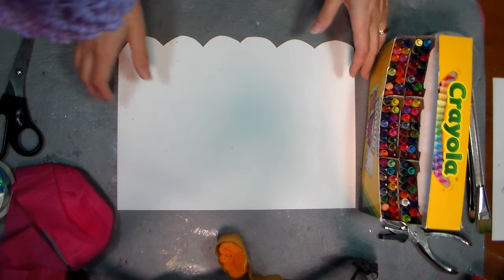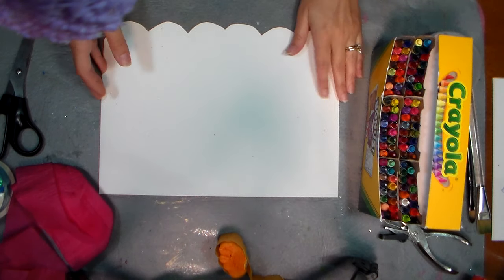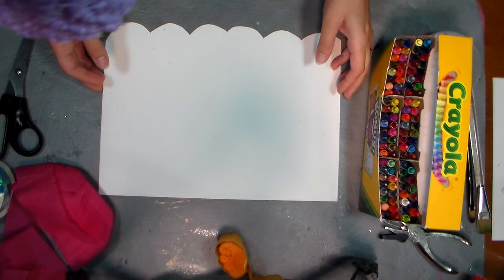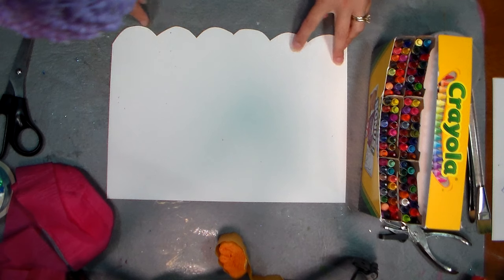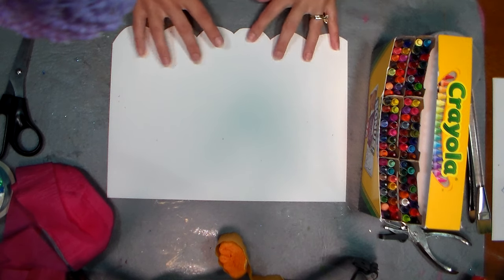The first thing you want to do is take a piece of 9x12 paper — this is a lightweight watercolor paper, or heavyweight card stock or poster board — and cut a scallop along the long edge, because when it's rolled up this will be the end where we glue our streamers.